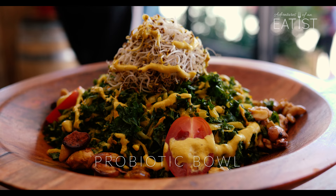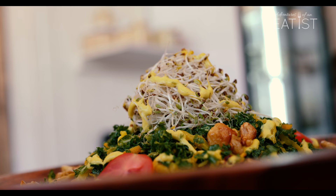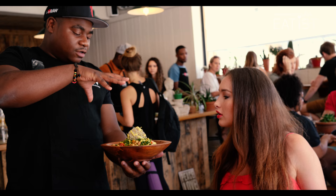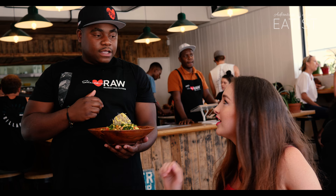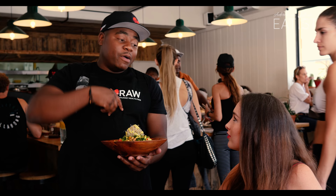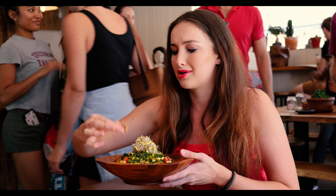I'm holding a probiotic salad. There's massaged kale, caramelized cashews, there's tomatoes. I love cashews. On top there's mung beans. There's also sauerkraut — sauerkraut is fermented vegetables. I've never known what sauerkraut is. And organic apple cider and probiotic cashew mayo. Caramelized cashews.